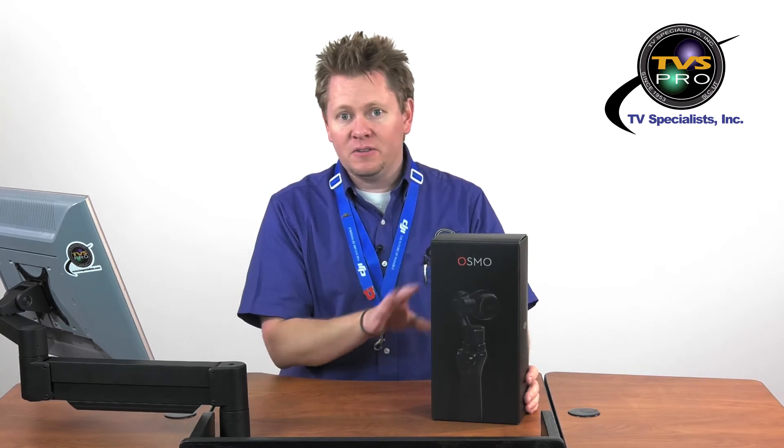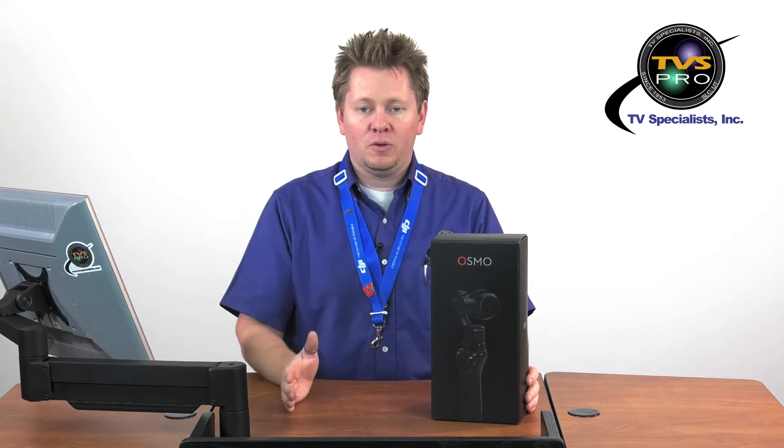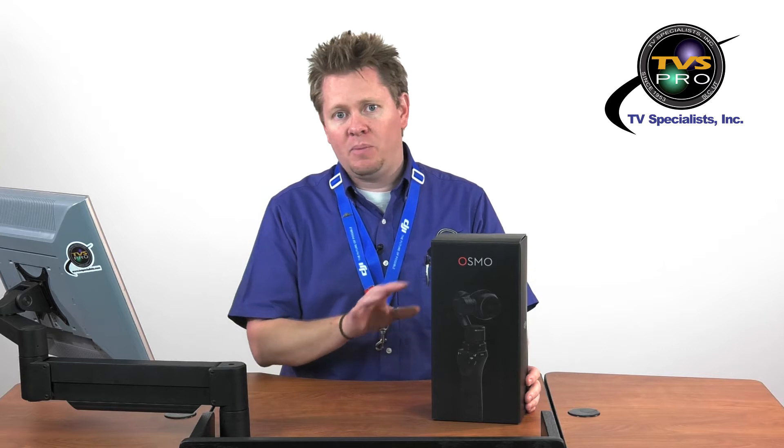Hi, I'm James with TVS Pro here doing another DJI video, this one on the DJI Osmo. We've been waiting a long time for this product. If you were at the Consumer Electronics Show in Vegas in January of this year, you were able to see it, but it was a different design and different color and didn't even have a name. They pushed it back to make it compatible with all three cameras compatible with the Inspire: the X3, the X5, and the X5R, said to come out before the end of the year. This video is an unboxing and full setup — watch for another video where we'll do full instruction on the app, capabilities, settings, and things you can do with the Osmo and your mobile device.